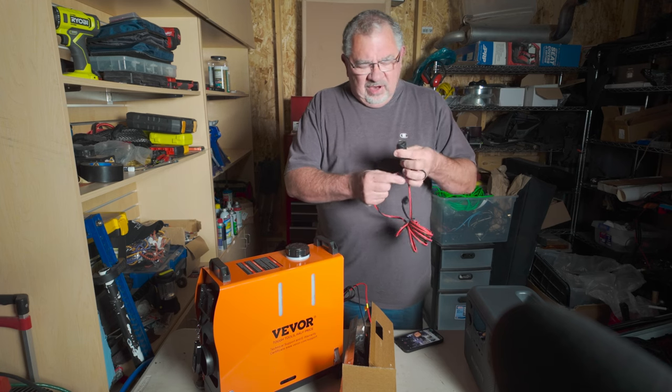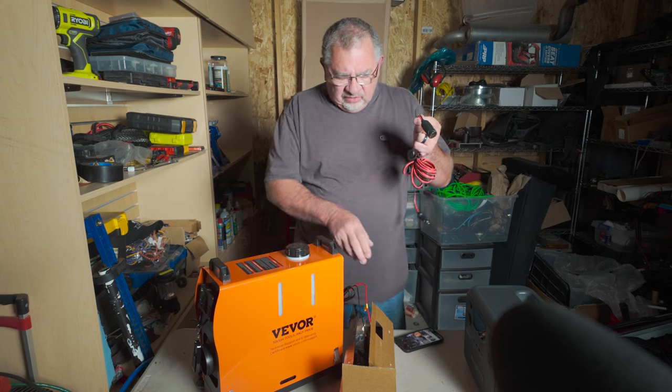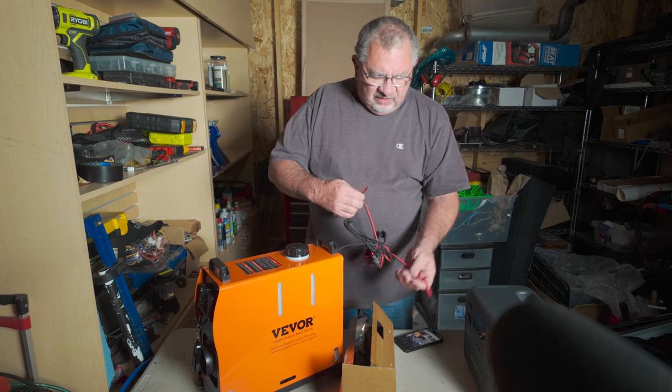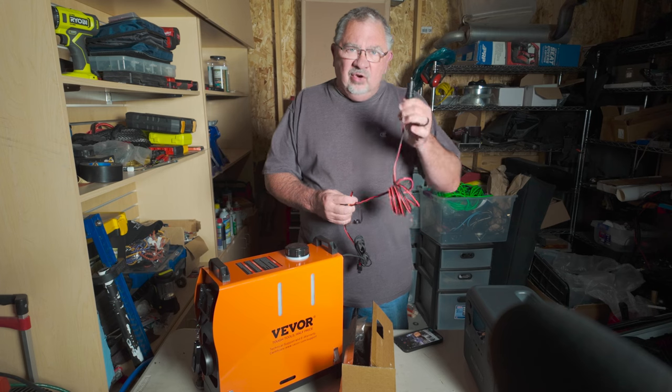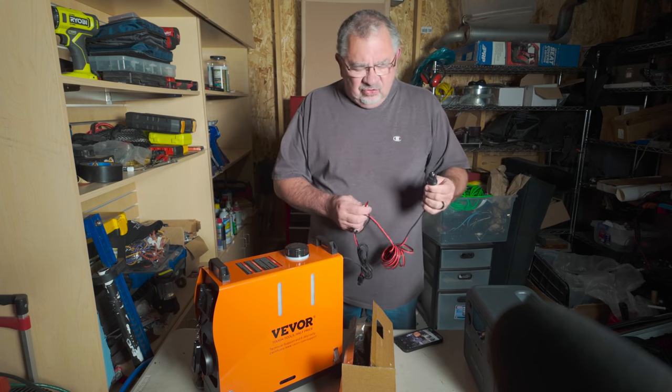What I'm going to do is cut off the end of the extension, take the cords, solder them to the heater's power leads, and now we can plug this directly into either the Jeep, the BluEddy battery, or the Tribe trailer. All of those have the standard 12-volt plug.